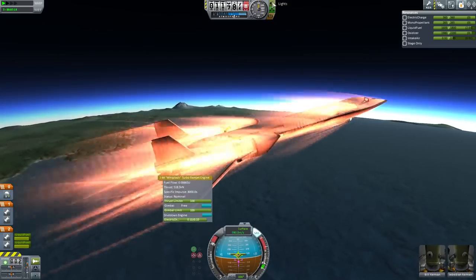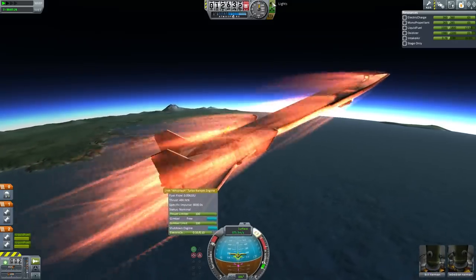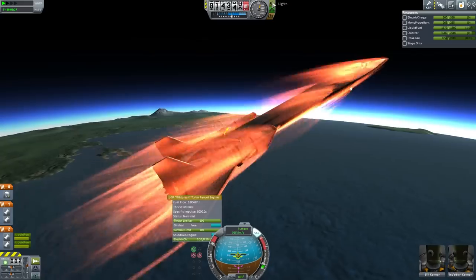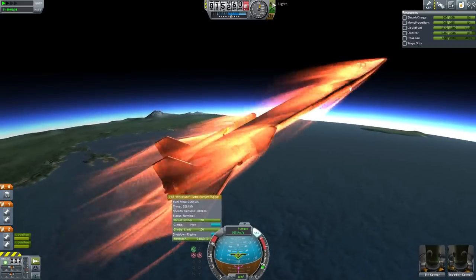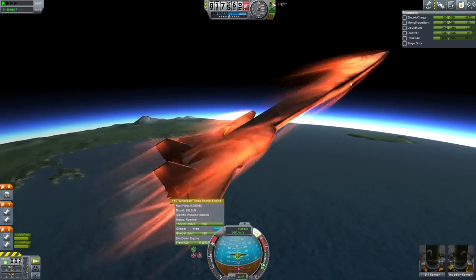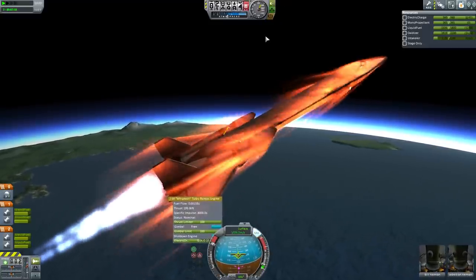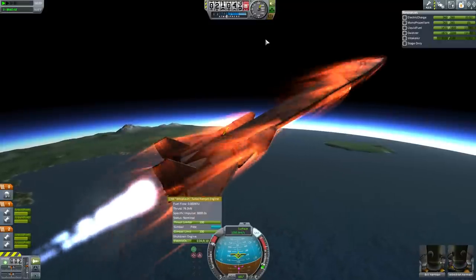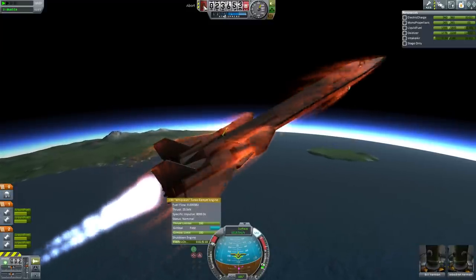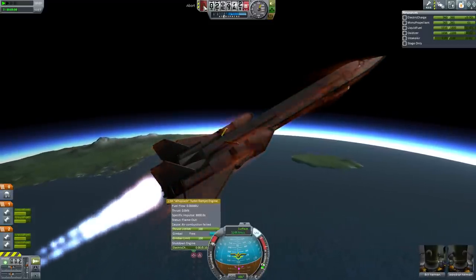At 800 meters per second we're getting ready to begin climbing. As we climb we will start losing thrust. Still 400 kilonewtons from the jet engines, but that's dropping off rapidly. As soon as it drops below about 150 I'm switching over to rocket motors. Now we're maintaining the climb and preparing to hit the abort control, which will turn off the jet engines and close the intakes.